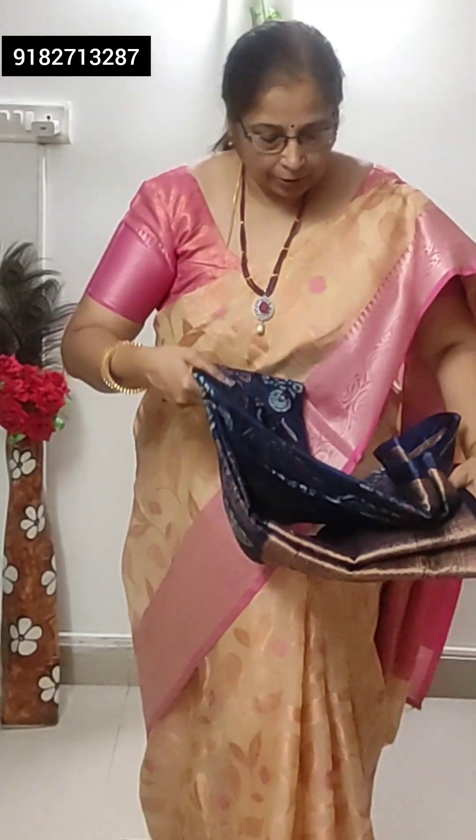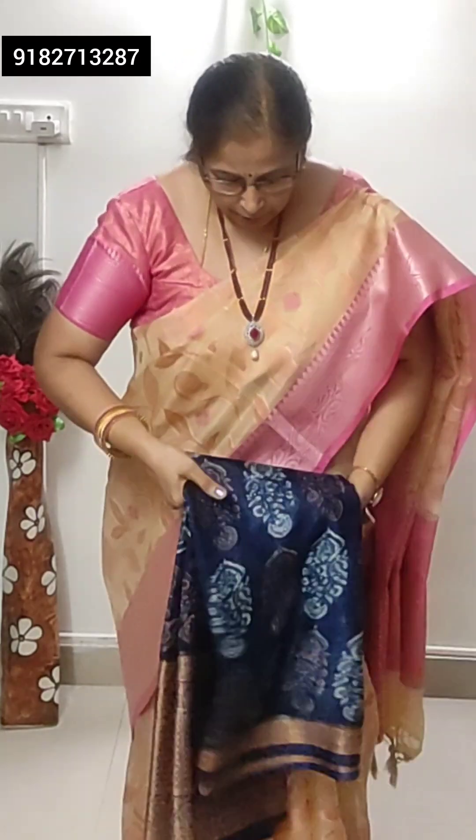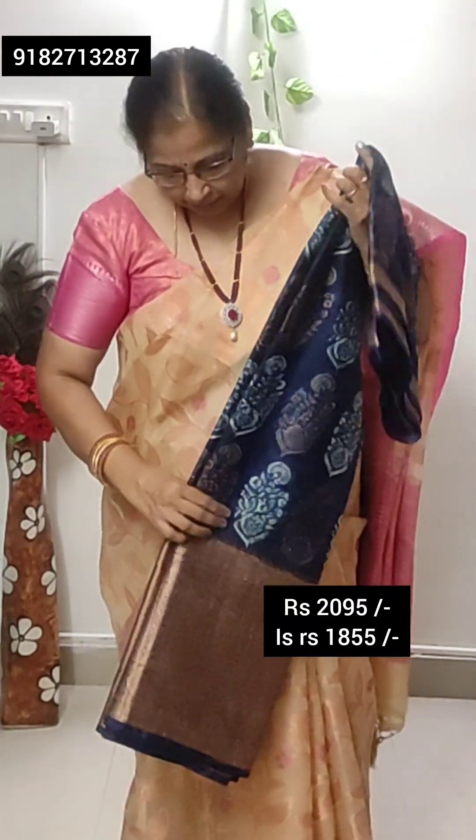I am not going to open all sarees because I cannot fold them. If you like, take a screenshot and WhatsApp me. Then I will show you a video.